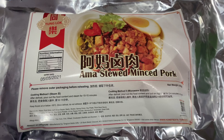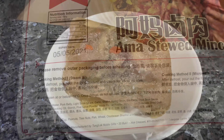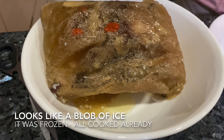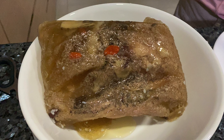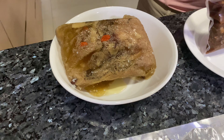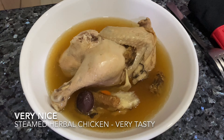We bought all this frozen food, brought it home, and we're going to eat lunch today. Look at that blob of soup — that is the half chicken soup; looks like a block of ice. You're supposed to defrost it and then put it in the oven or steamer to steam it. That's going to turn into a bowl of nice chicken soup. And that one is the frozen stew pork.